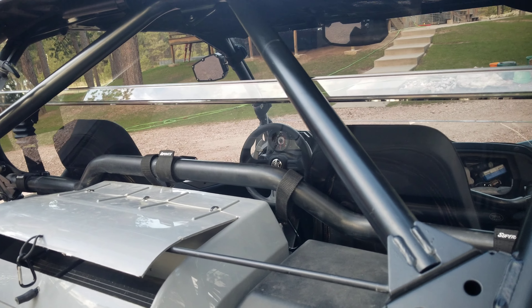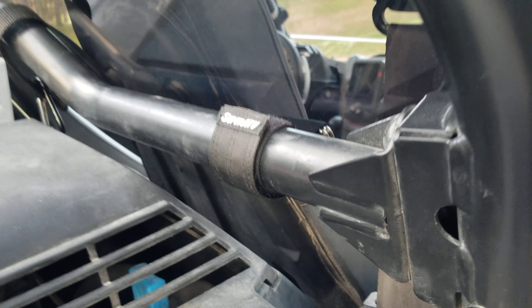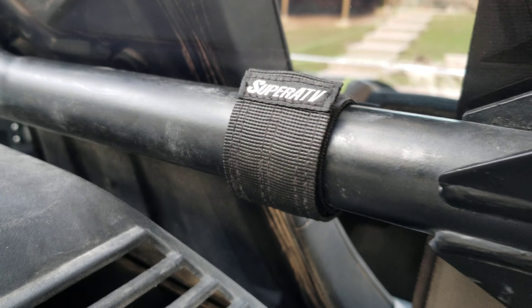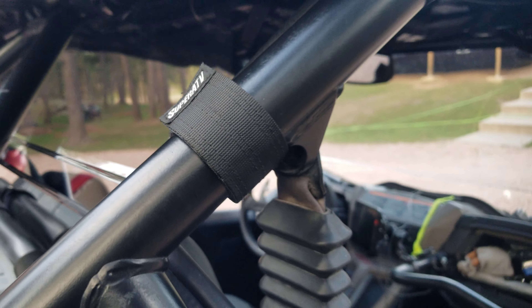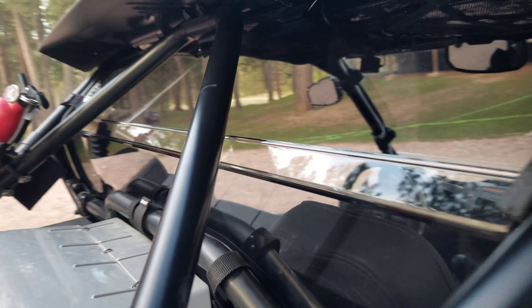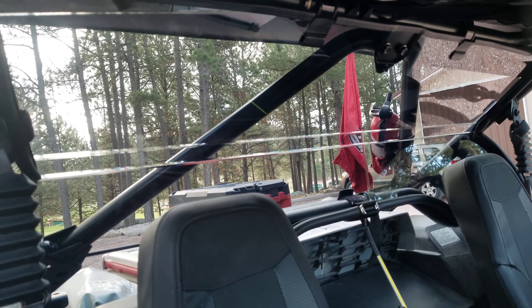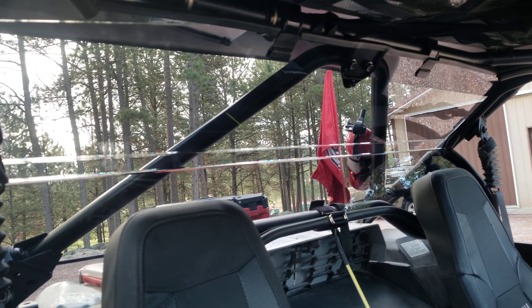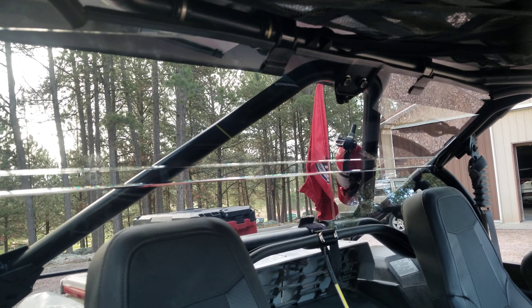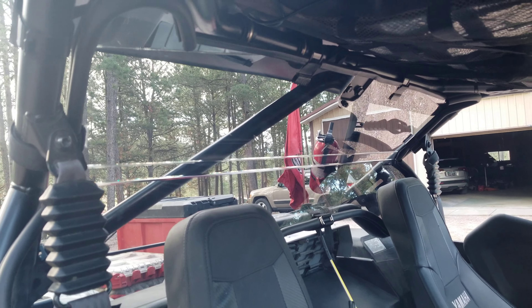This will help keep the dust down and it's tinted. It uses these clamps there and then one in the middle, so it's a very nice piece. This should really help in the winter time to keep the heat in. Super ATV YXZ rear windshield.